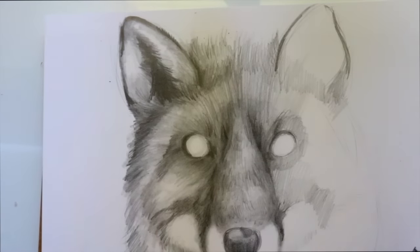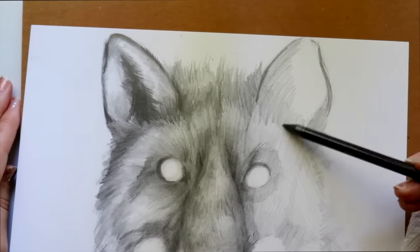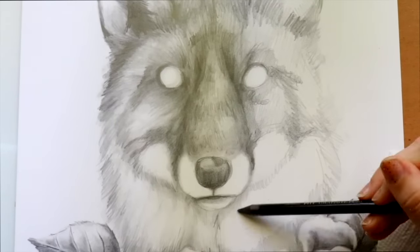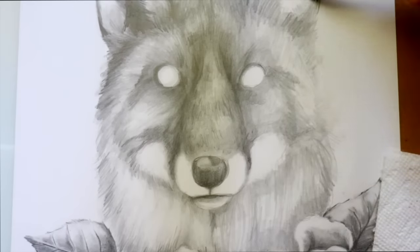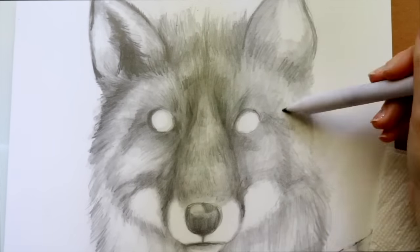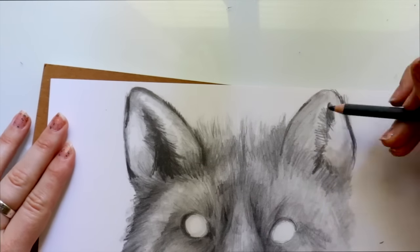Another thing I was thinking — if some of you have already heard about it from Jake Parker: World Art Drop Day is on September 6th, the first Tuesday of September. I was thinking that maybe this could be a possible piece for that. I was talking about it over on my vloggity vlog channel, where I'm actually talking about doing an art drop day in Charlotte, North Carolina. But that's in the future, so stay tuned for a little bit more information.